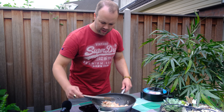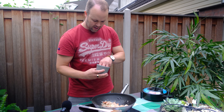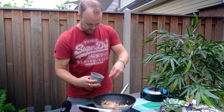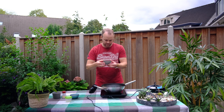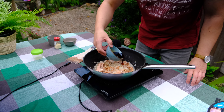I reduce the heat a little bit. Now it's time to add sugar — muscovado sugar, I'm using muscovado. Finally, I will add the vinegar as well as the soy sauce.